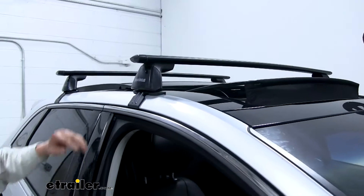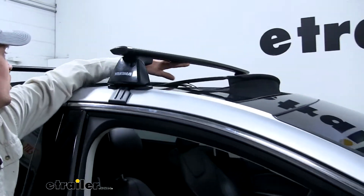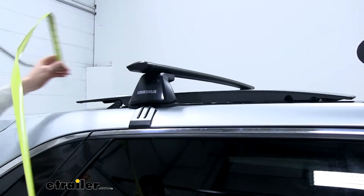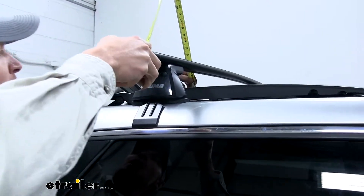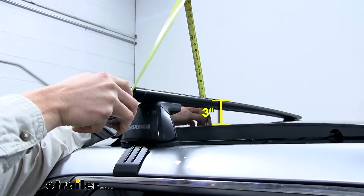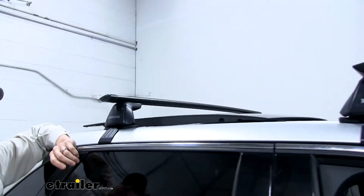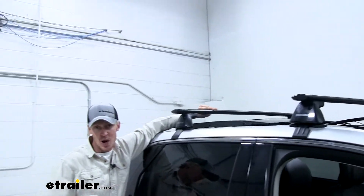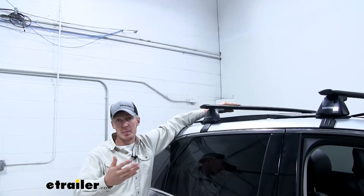With it open here in the front, we've got more than enough room. But here in the back, our clearance is about two inches to the underside and about three inches to the top side. With other roof rack systems, you may not have enough room for that strap to go underneath those clamp-on accessories.